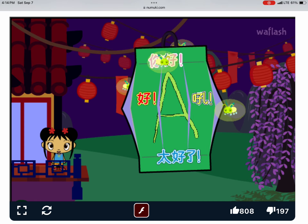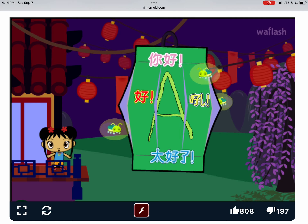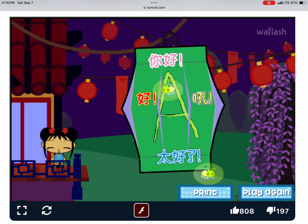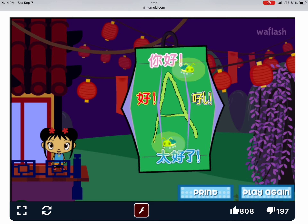I'm so glad you came to the Lantern Festival with me! You make my heart feel super happy! You can have your own Lantern Festival at your house! Click on print to print out your lantern!